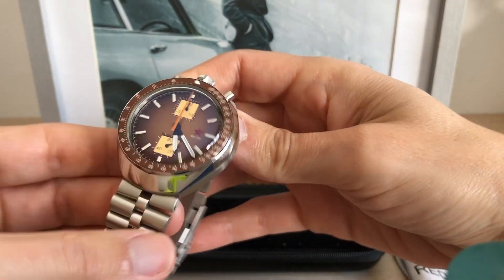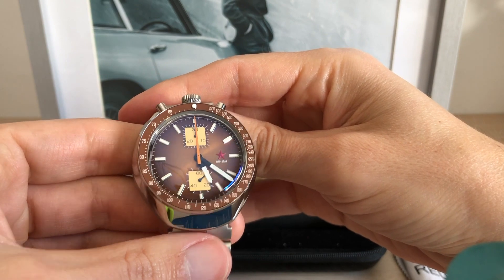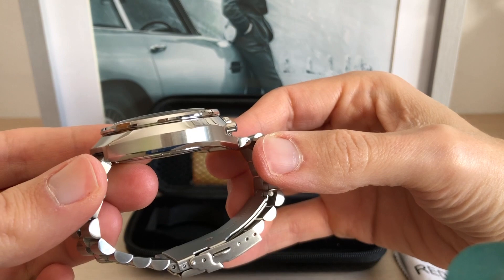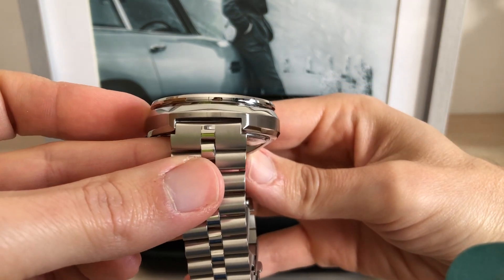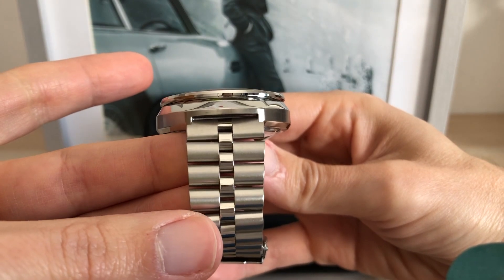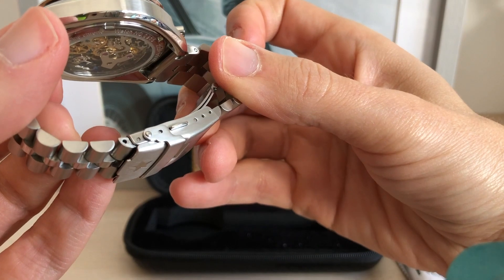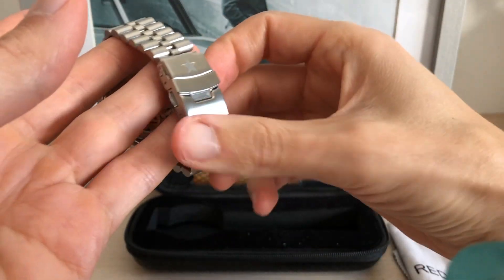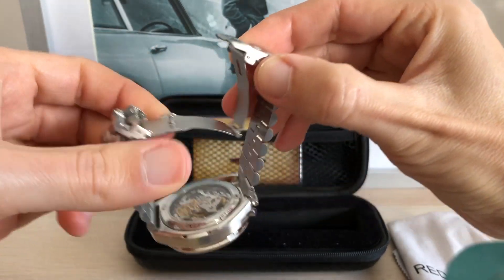About the specs: this is a 42mm watch, 45mm lug-to-lug and 14mm thick. The lug width is 18mm but the bracelet is 20mm. It is well made for the price and the clasp has 3 micro-adjustments. This piece is not suitable for swimming, but this is a racing watch, so I don't care.